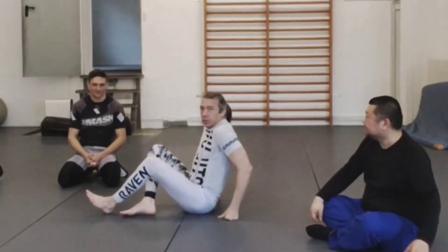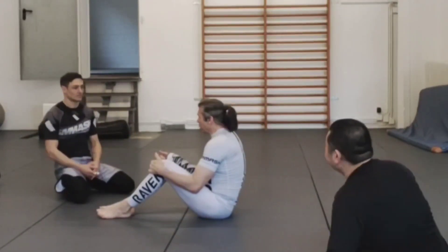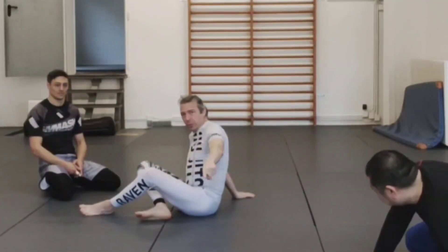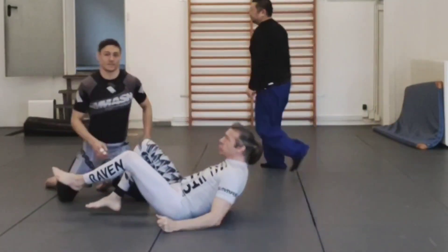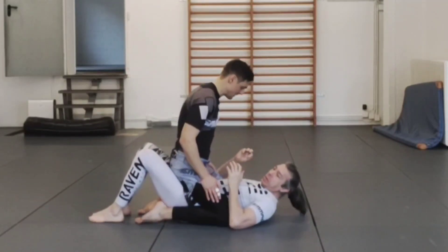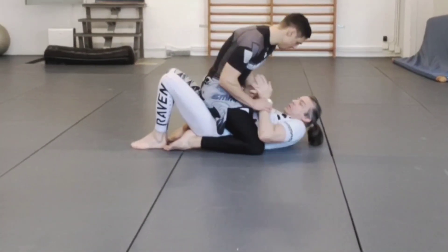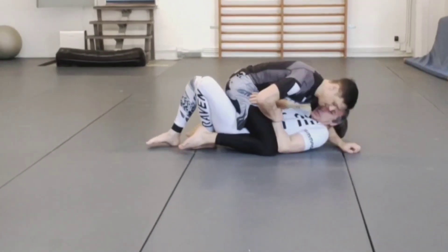Next escape. This is the one I tend to wind up using the most to actually get out of the mount. It's not that the other one is less effective — it's just that normally when I start doing the kipping escape, the first thing everyone starts to do is put a hand down or something, and we get into this bent-over posture where he's not seated anymore.